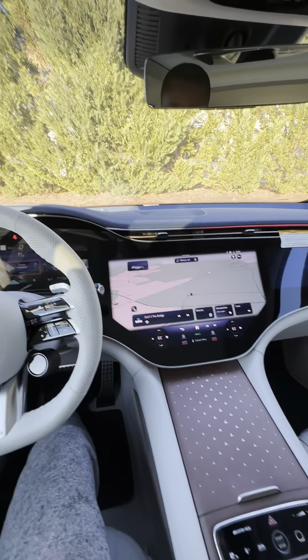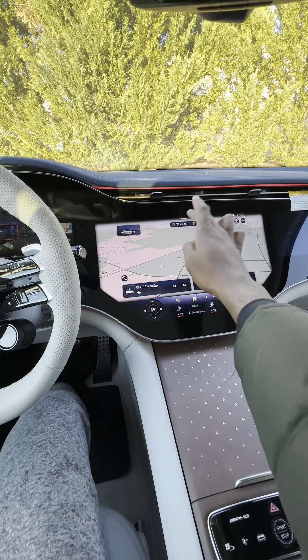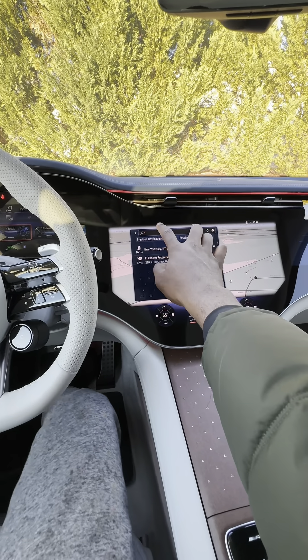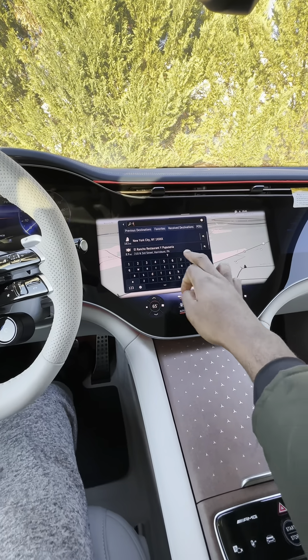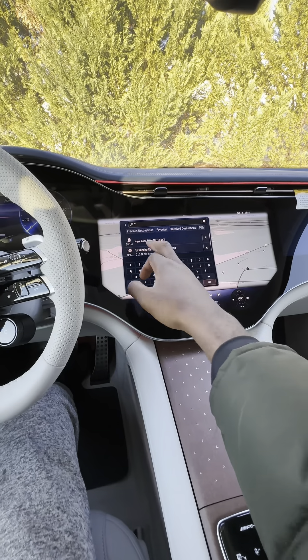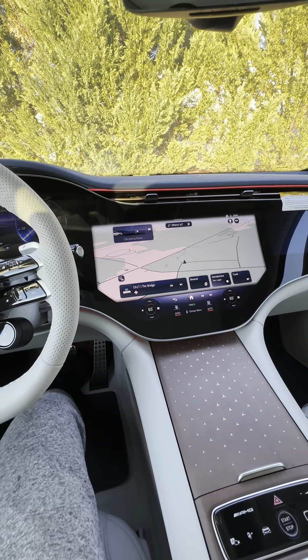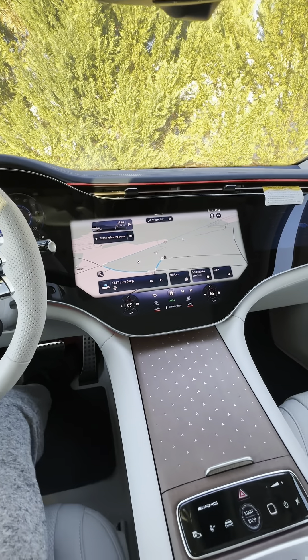Here you can see the screen. You can click here for the navigation and put the destination where you want to go. If I want to go to New York City, I'll just click New York City, say let's go, and it will show me the directions.